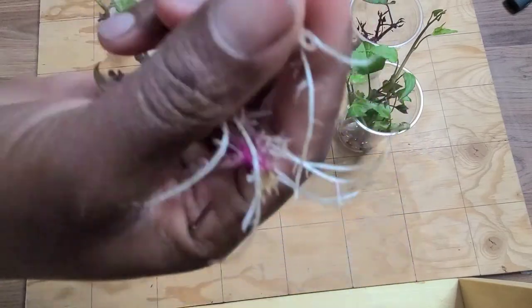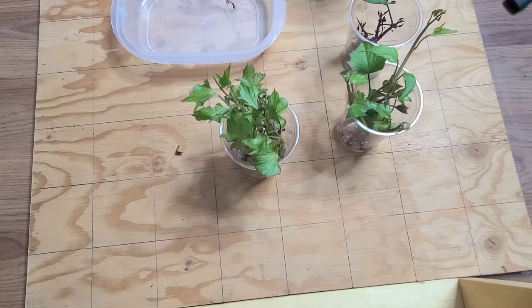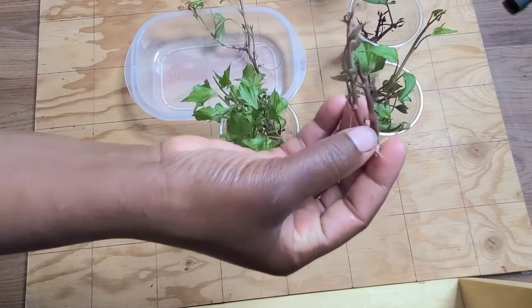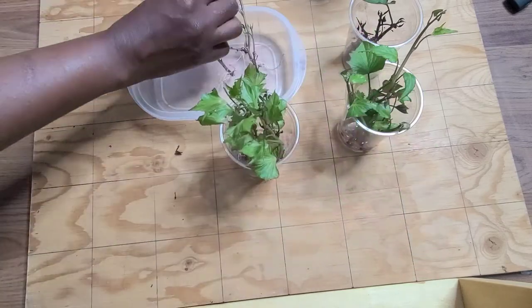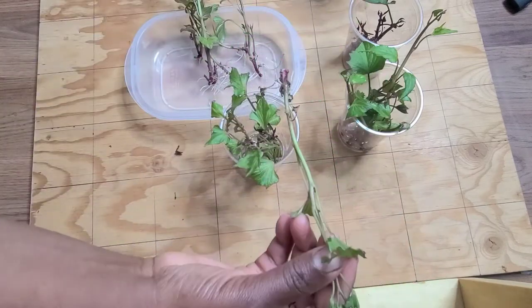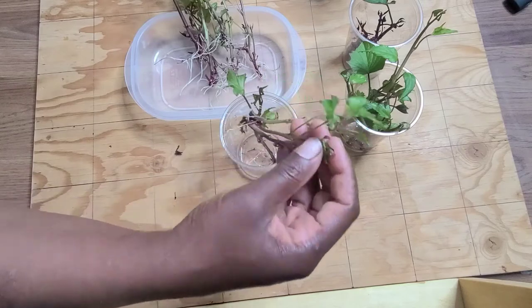What I usually do is break them apart, and each of these would be a slip — it has its own root. So this would be one, this is two, and there are two here but I'm going to keep them together until they grow a little further. So that would be four, five, six, seven, eight, nine, and this is three.